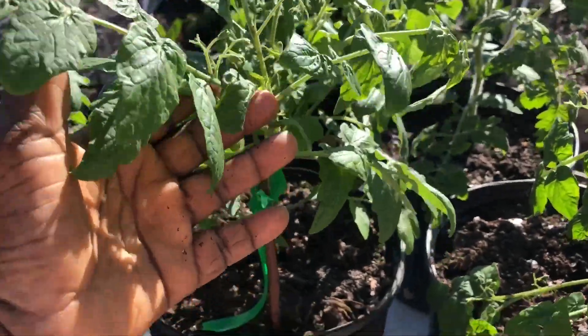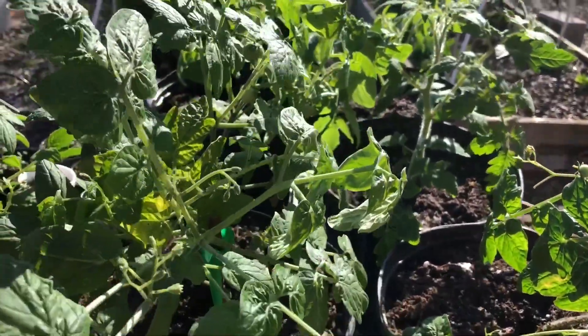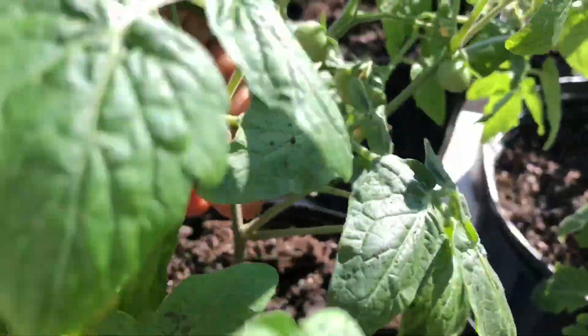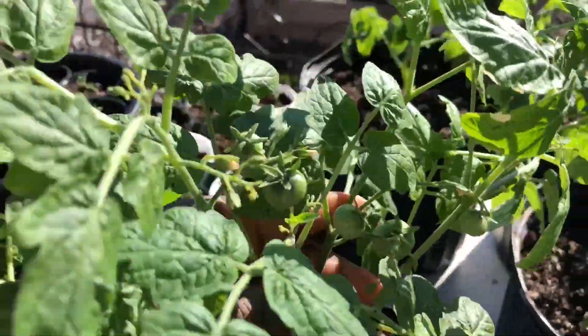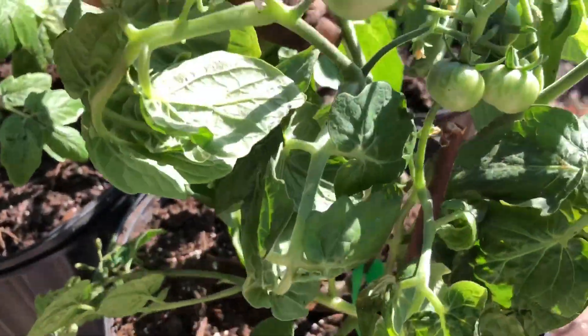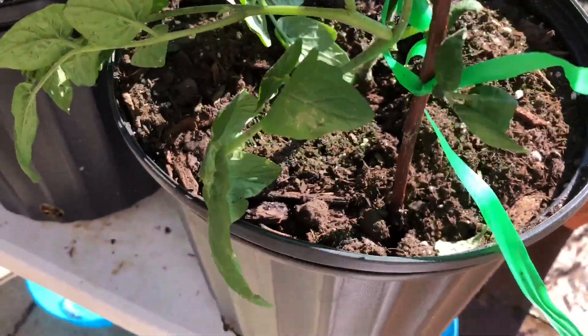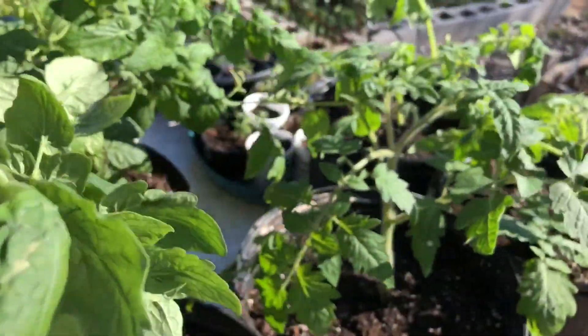I brought the Tiny Tim Heirloom Cherry Tomatoes outside today. These will only stay out for 30 minutes because it's the first time they've been outside. But my granddaughter Bria and I have been enjoying the ripe cherry tomatoes. These are a determinate type of miniature tomato plant — this is the tallest it's going to get.